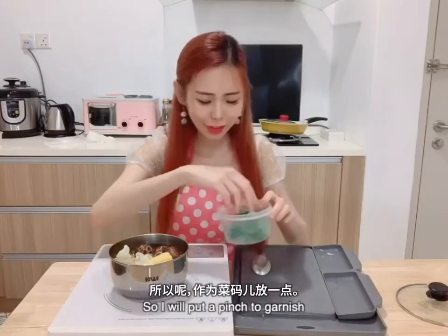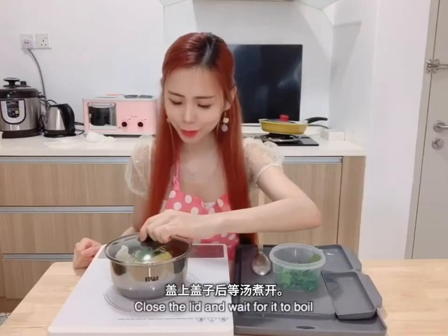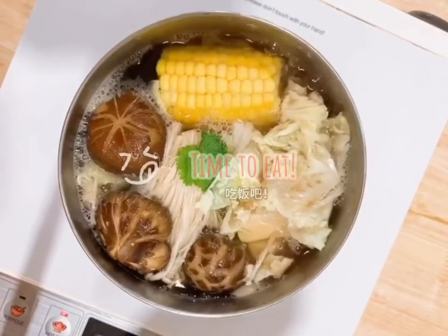I like to have coriander in my soup, so I will put a pinch to garnish. They're almost done — we close the lid. Looks like we are done! Time to eat! Yummy yummy yummy!